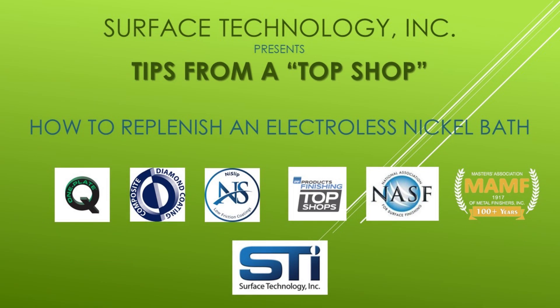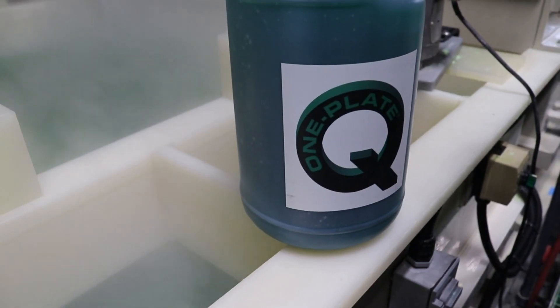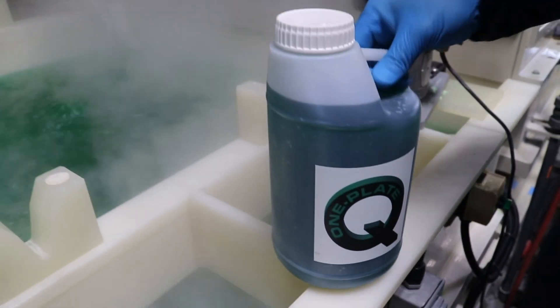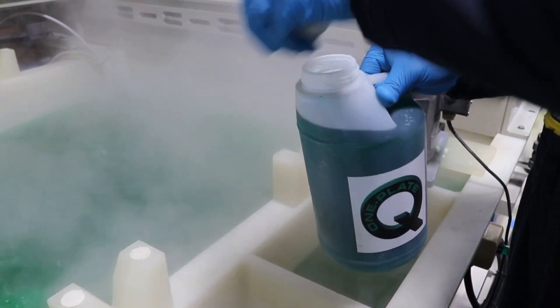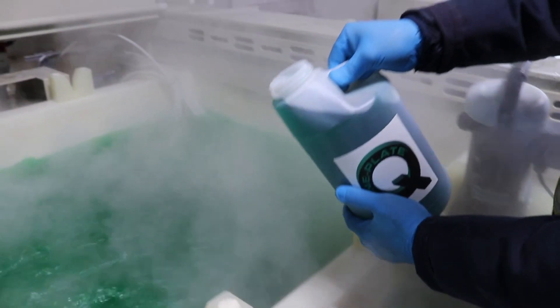In this video, we demonstrate how to replenish an electroless nickel plating bath. After analyzing the nickel concentration of the bath and determining how much replenishment is needed, the first method is to simply pour the replenishment component into the bath.